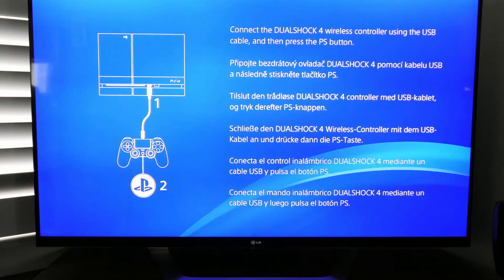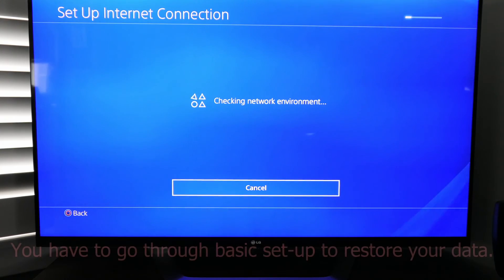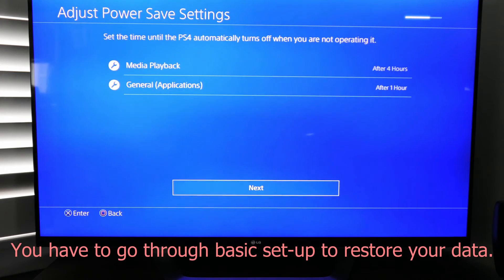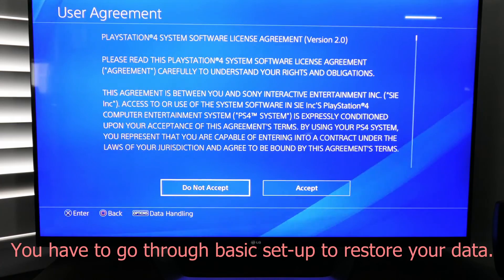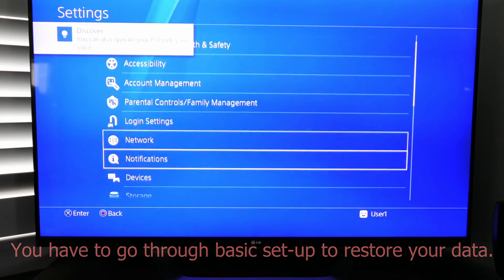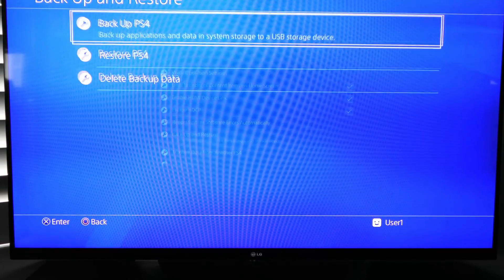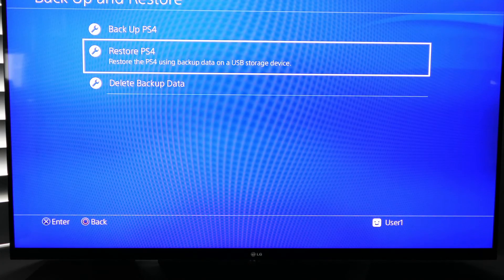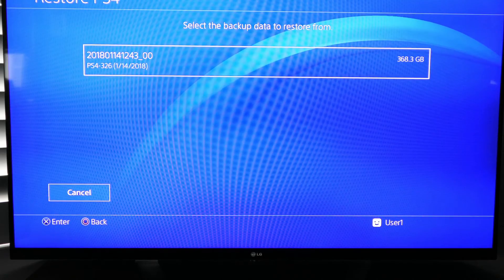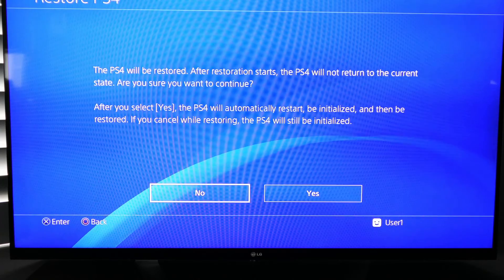Once the new operating system has been installed, you're going to have to go through the general setup before you can get to the restore option. Just speed through it — it doesn't really matter what information you put in. Once you're in the system, plug in the external hard drive, go to Backup and Restore, and select Restore PS4. Your device should show up. It shows how much data we have to restore. Go ahead and hit Restore.